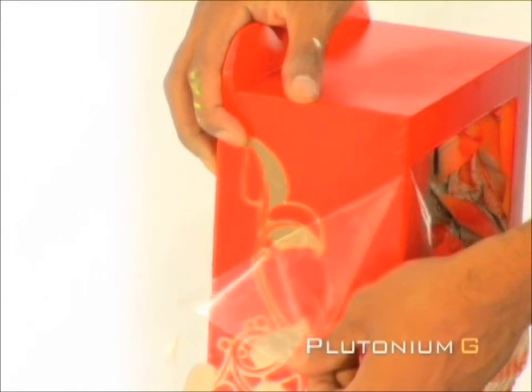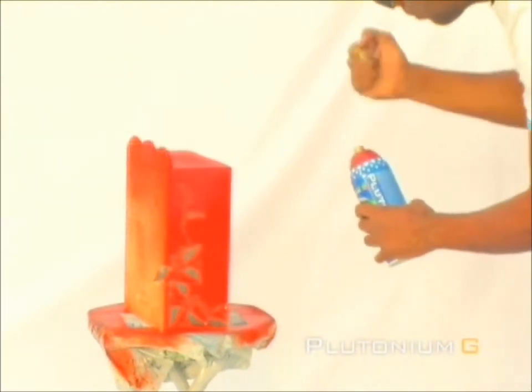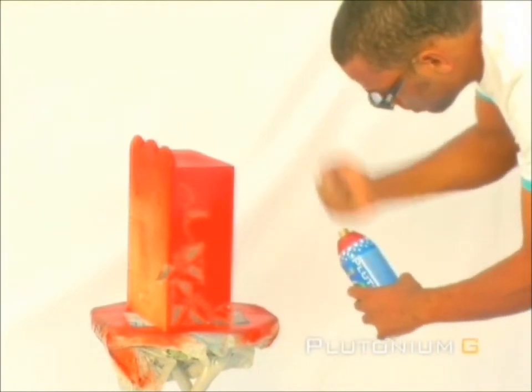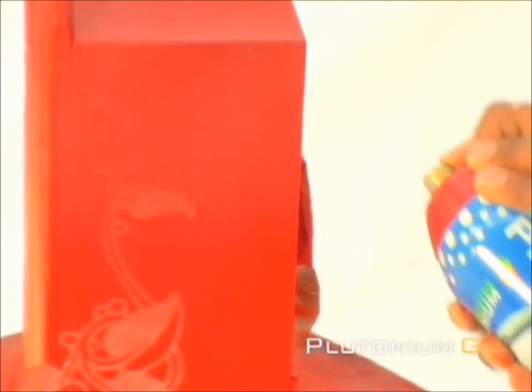Now we are ready for the next color. We will be doing a fade with Red Alert. We need to spray at a good distance from the box. You can try a different technique by lightly tapping the top of the cap with your fist to create a spattering effect. Also, by lightly pressing the rear edge of the cap, you can create an additional effect.